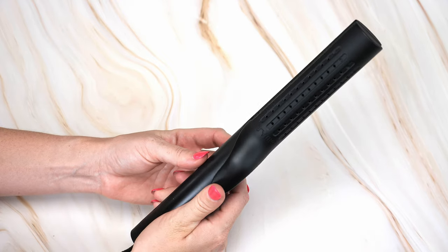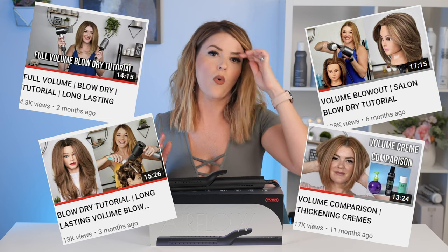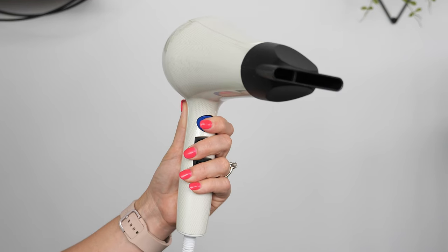The best part — and I can't believe I haven't touched on this yet — is the airflow technology that completely sets this iron apart from anything else I have used or seen. The whole entire outside of the iron blows out cool air. Yes, you heard me right — it blows out cool air that is going to set your curls or waves into place. If you've wondered what all those holes are on the outside of the iron, this is where the cool air blows out. Heat is what allows you to manipulate your hair into the shape you want, and cooling air is what sets that into place.